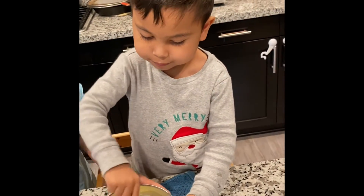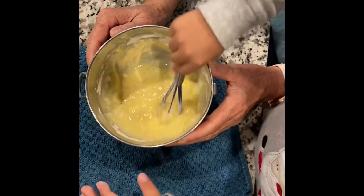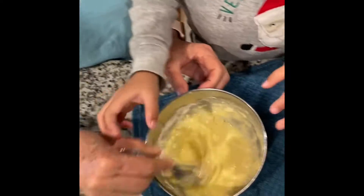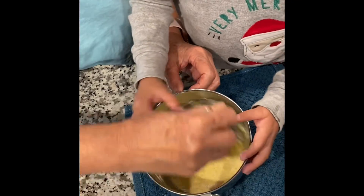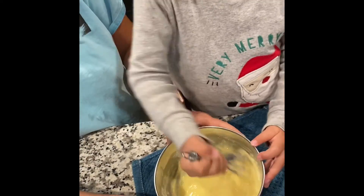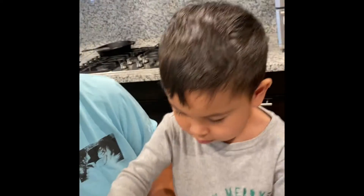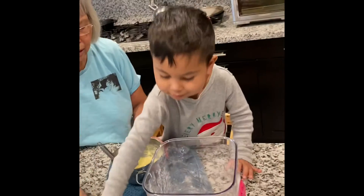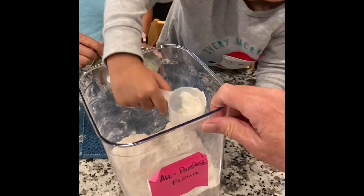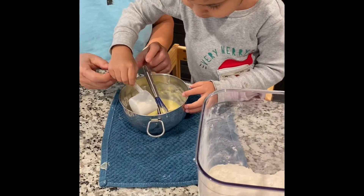Mix the flour in, yeah, mix it all in there really good. Okay, there you go. This is Master Chef Jethro! It's more like chaos cooking. What's chaotic about this? Just because Jethro had chaos — yep, it is chaos cooking. Do you think we need more flour? I think so — just half, we don't want too much. Okay, there you go, good job! Half, good.